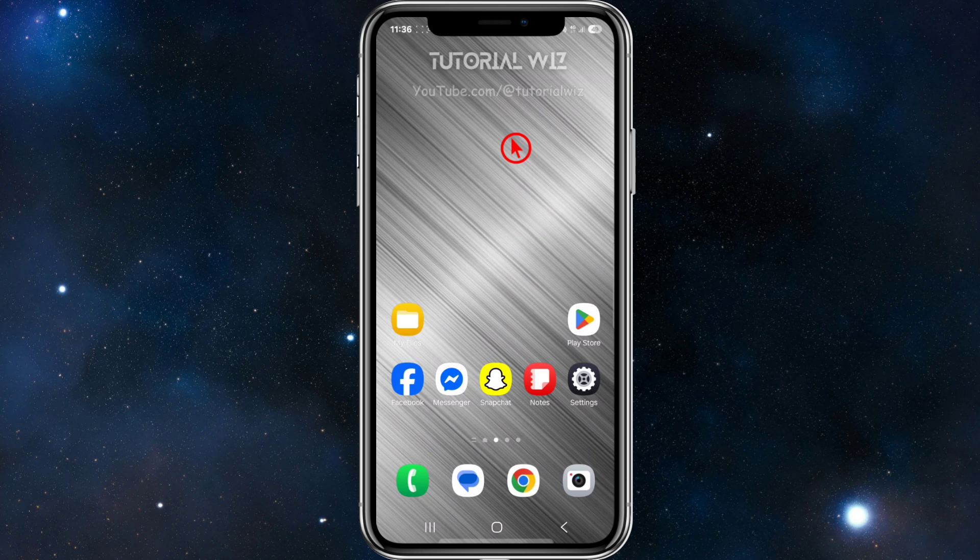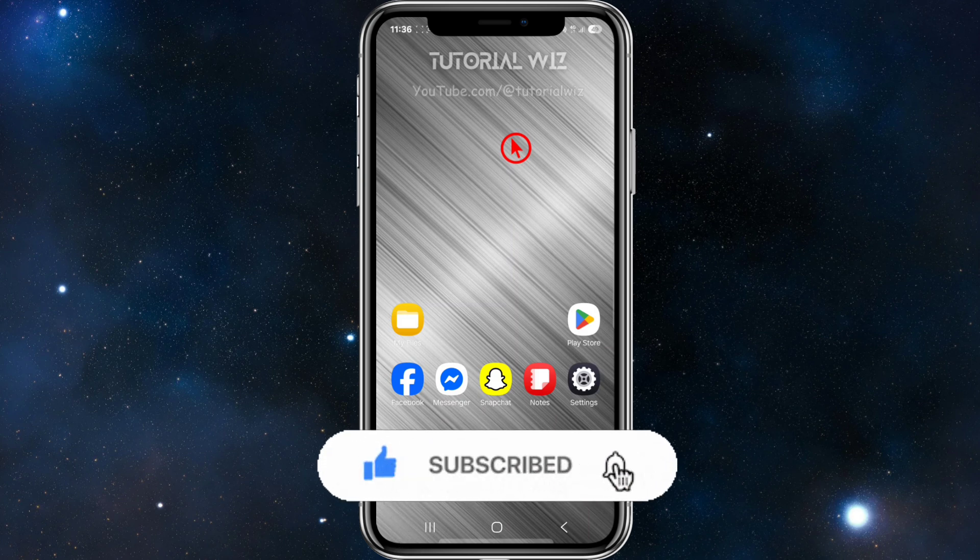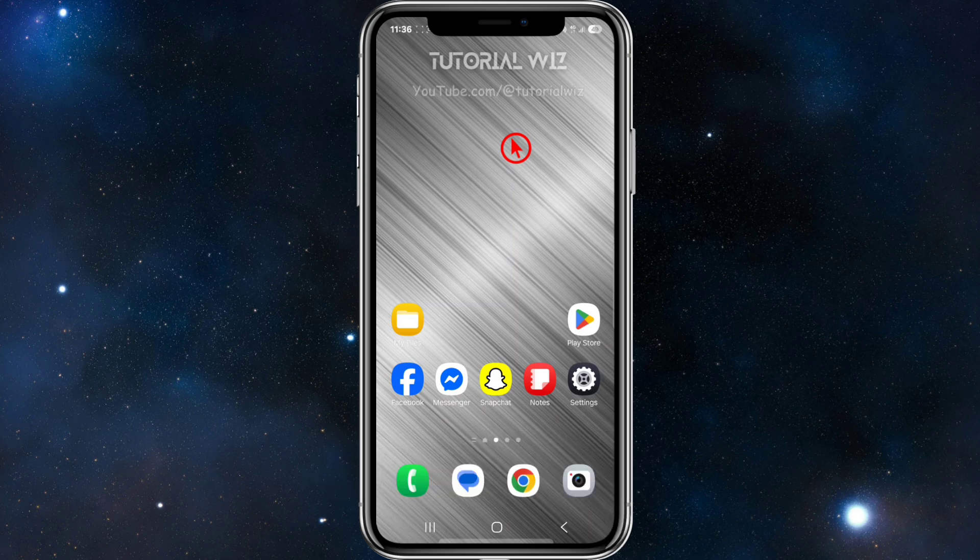Another way you can do this is to buy a Razer Gold gift card. You can use your Google Play balance to buy a Razer Gold gift card from apps like Google Play Games or Codashop. Then redeem the Razer Gold PIN on the Razer Gold website and use that balance to buy your Valorant points.